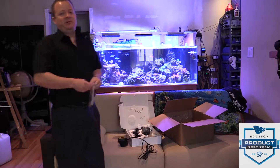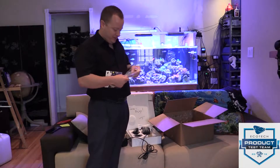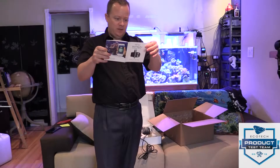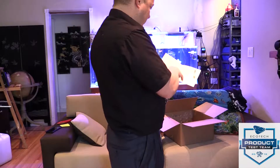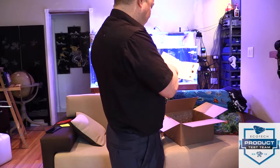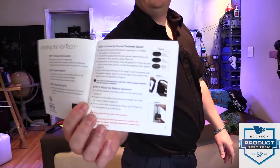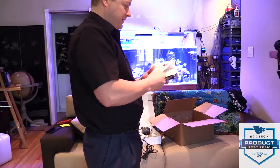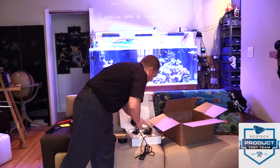I know you guys want to see me put it in the water, and me too — but I want to make sure there's nothing in the instructions that would make me say 'oh I wish I would have read that.' We've got a parts list. There are good instructions on where to place the pump and how to attach the mounting tabs, some instructions on different tank thicknesses, and the rest is pretty much standard stuff. As I figured — let's put this in the water.